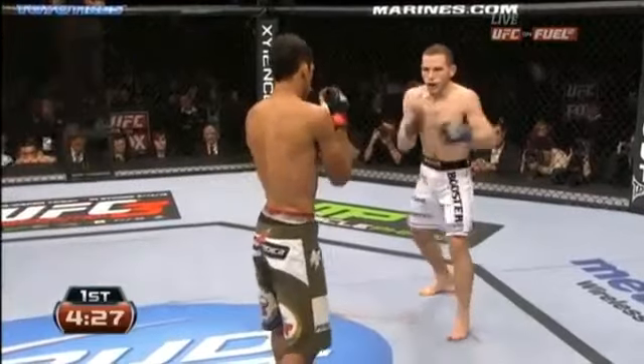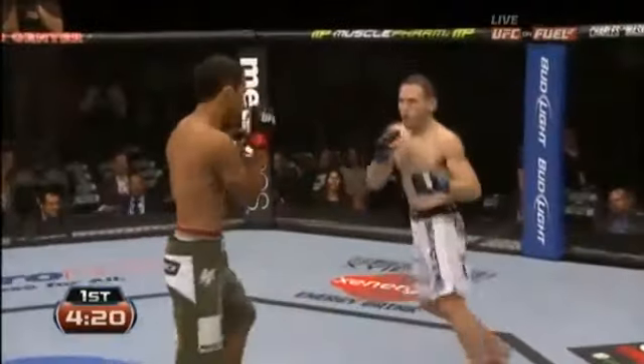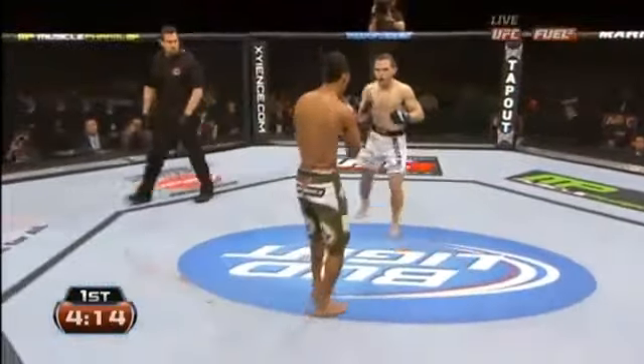He sets up that kick nicely and he will have a height and reach advantage over a lot of featherweights. I think this is a great move for him dropping down to 145 pounds. A very upright style for Charles Oliveira as well, kind of a traditional Muay Thai stance. He's not worried about getting taken down — his guard is so excellent, he's so good off of his back that he can stand up straight. He catches the kick and Wisely is on his back.